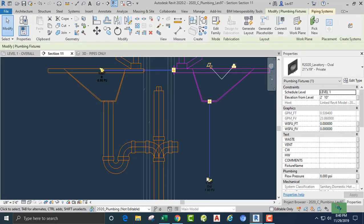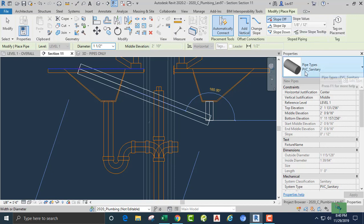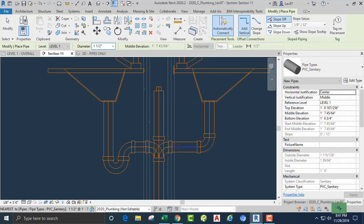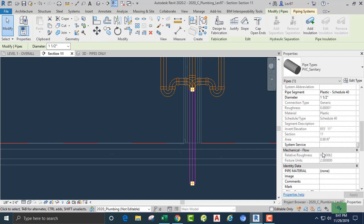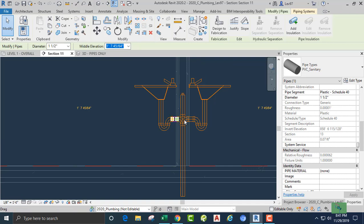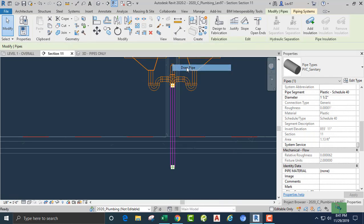We're going to move this back into the wall area so we can start our other laboratory. Let's check: clockwise, one-half, no slope, PVC sanitary. We're going to come down and look for the hidden line — that's the one we want so we can connect right there. Our p-trap is going to go there. Let's check to make sure our fixed unit says two — that's good.